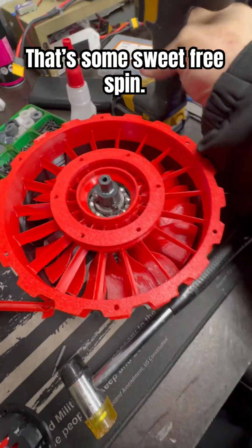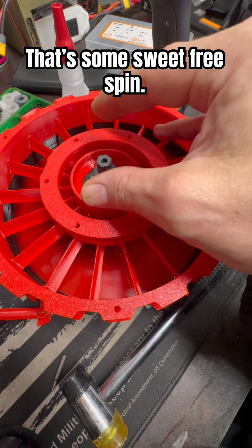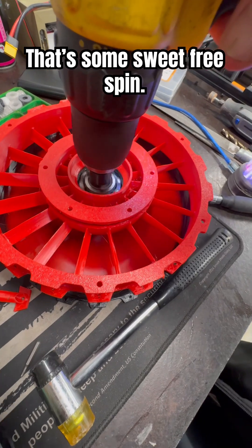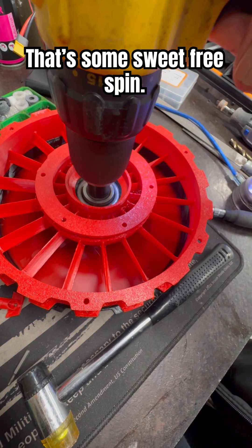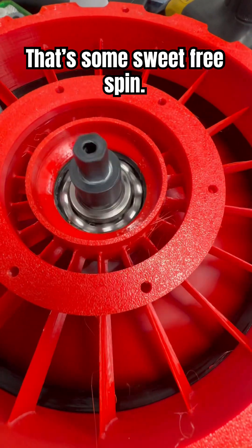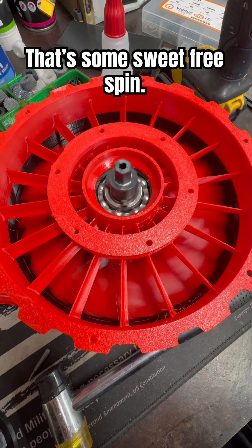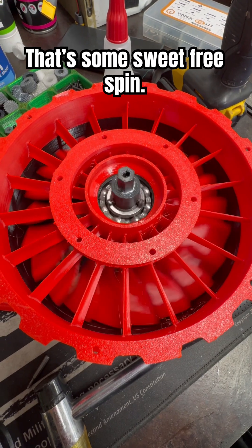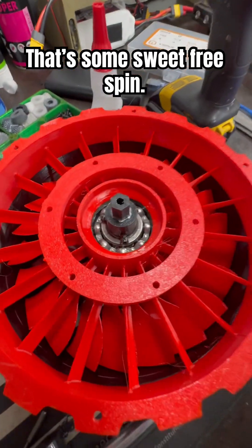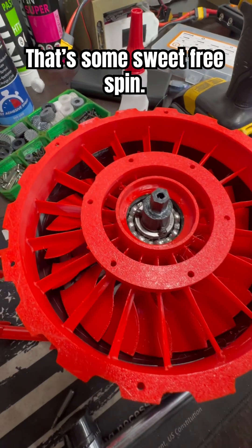I wanted to show you what's going on here. This bearing has a little play in it, as you'd expect. You can see how free it is — I'm barely turning it. There's little to no resistance on this thing. Wow, dang. Yeah, that's the kind of resistance we're looking for — it's light.